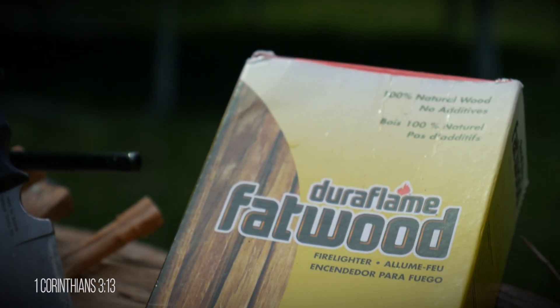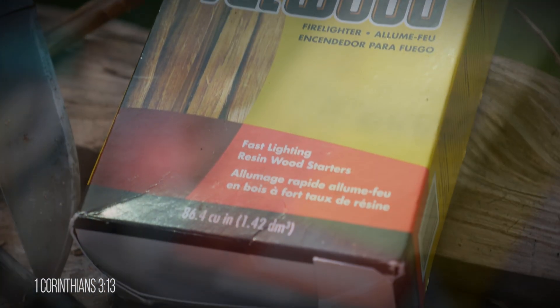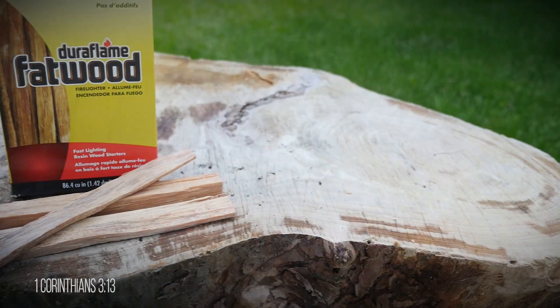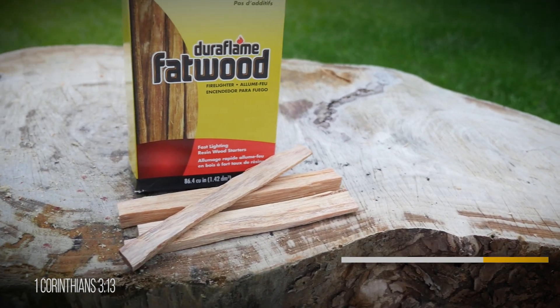In my opinion, fatwood is the best natural fire starter available. I'll do a video on how to harvest natural fatwood at a later time, but now let's see if the Duraflame product is any good. Duraflame advertises that it is 100% natural wood, and I quote, that it comes from the tree stumps of non-endangered pines that continue to absorb quick-burning pitch after the trees have been felled. They also add that no new trees are cut down and no additives have been applied to their products.